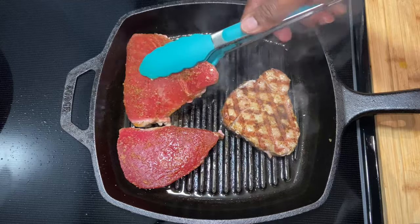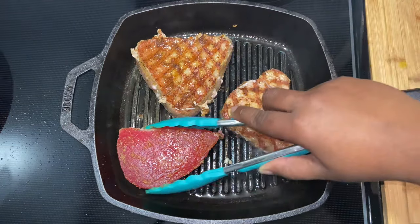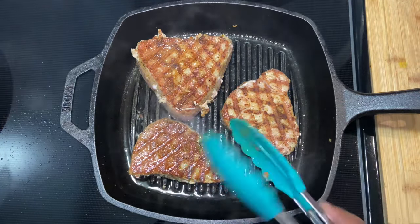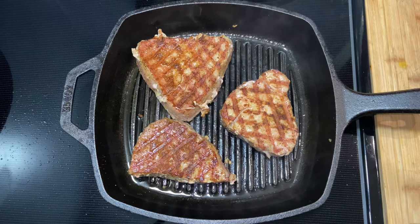I'm going to allow it to cook for five minutes on that side, and now I'm going in with some butter.